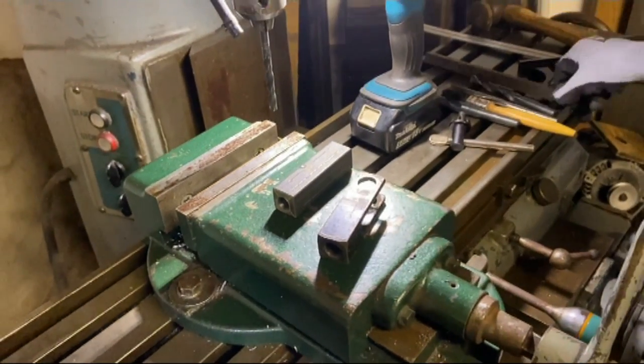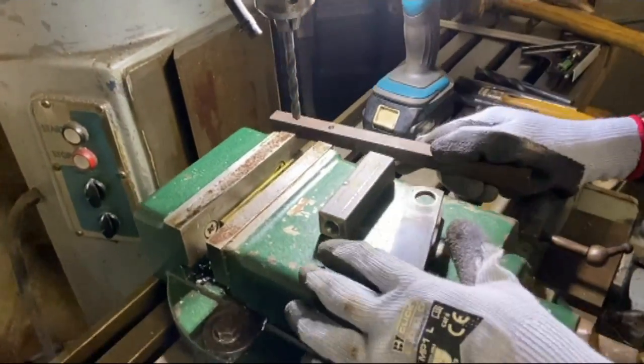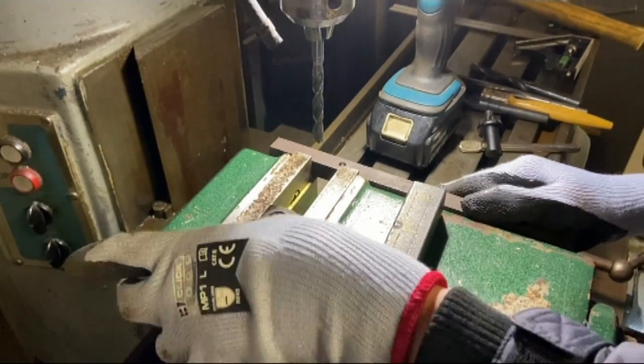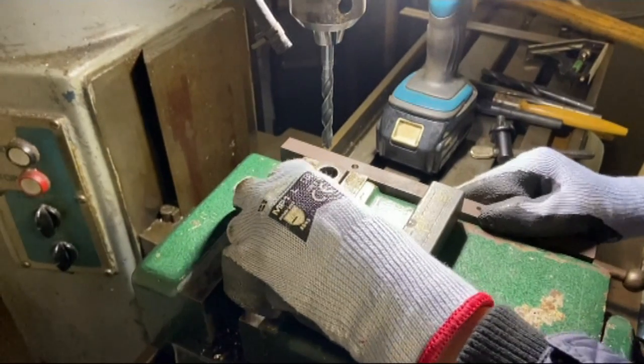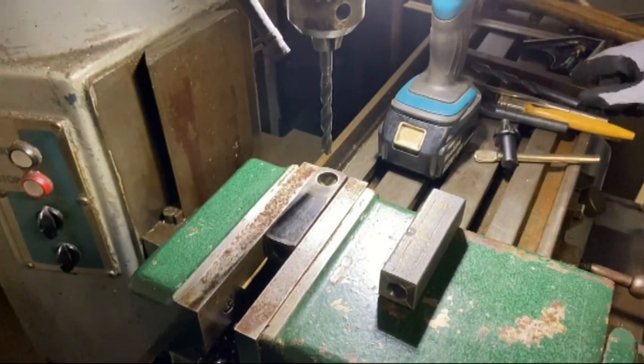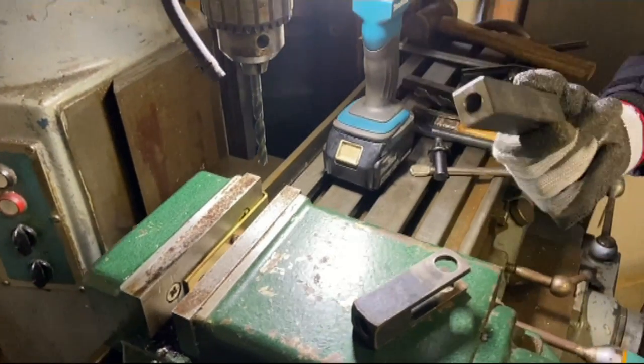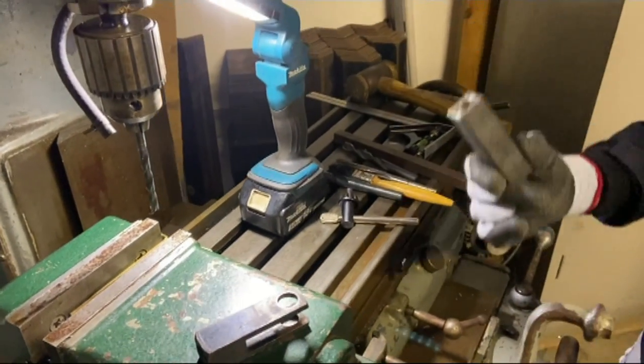We've also worked out perfectly that with this straight bit of bar here — if I just quickly slide this in — that's lined up ready to be drilled. But of course we won't be drilling this one, we'll be drilling this one. So let's get to drilling with the mill.